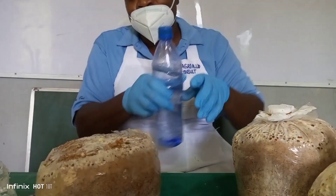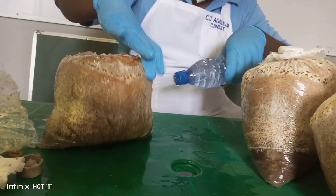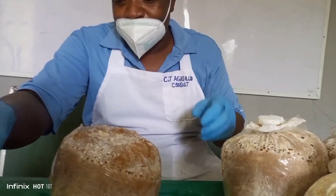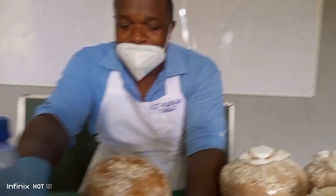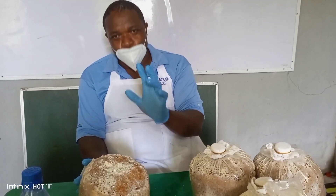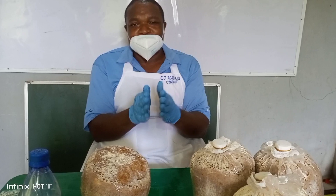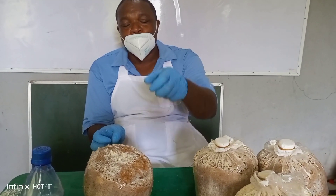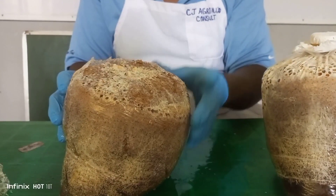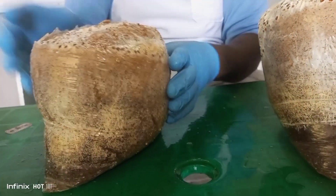Once you do that, you sprinkle water on it — you can see the way I am sprinkling water on it, then the sides. Water enters through the incision area. You are going to do this in the morning and also in the evening for three days, after which you suspend watering and wait for another seven to 14 days. From the time you stop watering, within 14 days you will notice that the mushroom will be growing out from the substrate. The mushroom can grow out from the top or from the sides where we made the incisions.